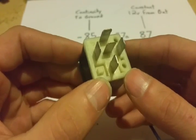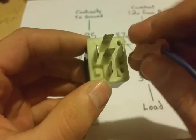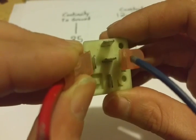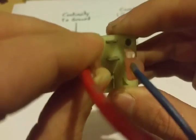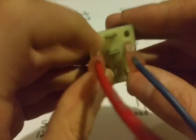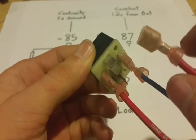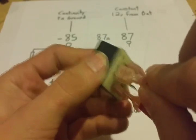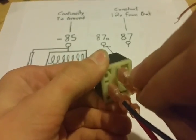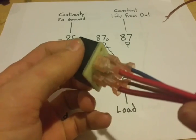Let's go through hooking this thing up. You can see we have the 86 terminal here and the 85 terminal here, so I'll take my ground wire and hook it up to 85. Now I'll hook up the trigger wire — this is actually hooked to a battery right now so it will click when it turns on, but this is how you would hook up your ground and your trigger from your switch. Then you hook up your 12-volt positive from your battery and your wire going to the load. I'll hook up the 87 terminal — this is coming from the battery — and then the 30 terminal going to my load, whether that's lights, amps, fog lights, door switch, trunk latch, or whatever you have.